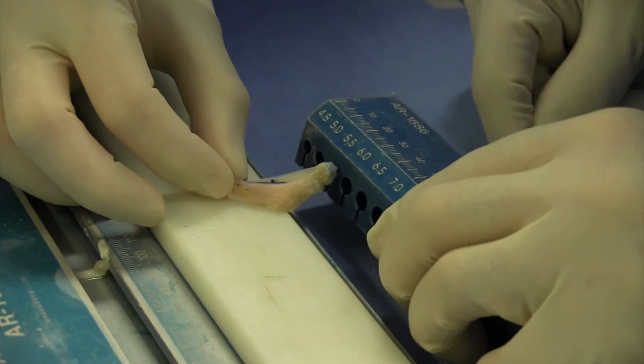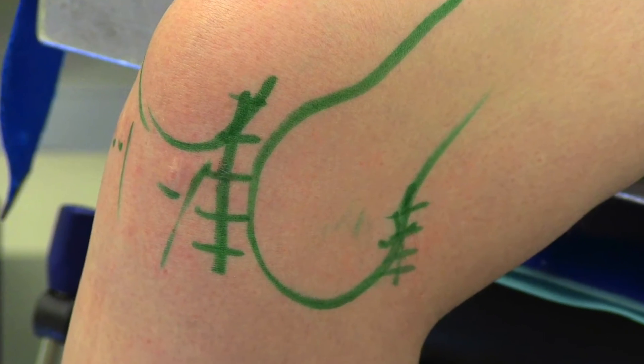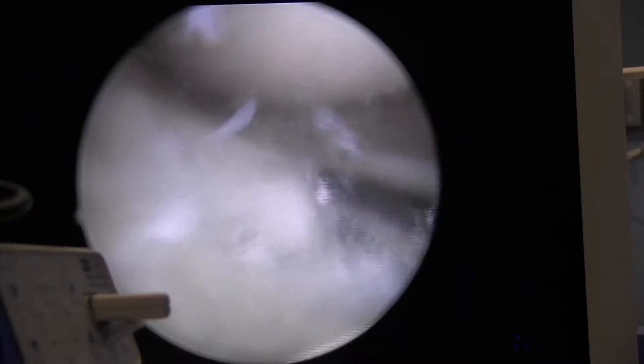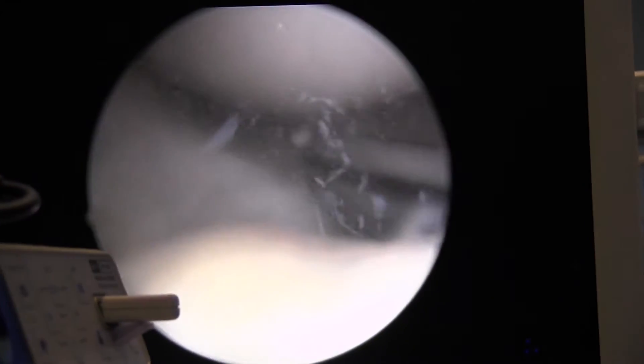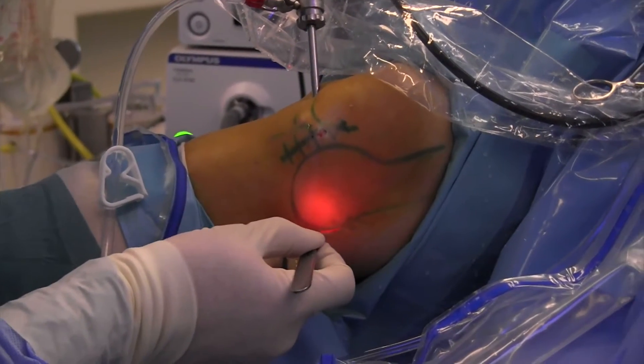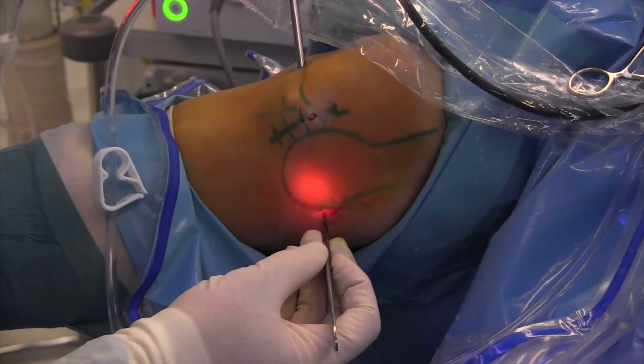After measuring the bone plug, I know the diameter of the socket. Here you can see the arthrotomy where I put the meniscus into the joint. A posteromedial lateral incision is also made. Here is the preparation, and here is the posteromedial portal made.